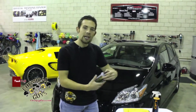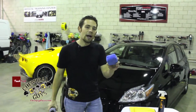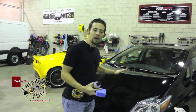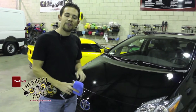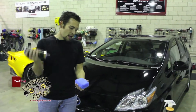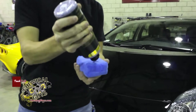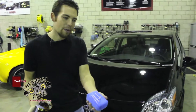The first thing we're going to do here is take our Blacklight and give it a good shake. We're also going to grab our premium microfiber applicator pad and get ready to apply it on the hood. I've already washed this vehicle using EcoSmart, so the surface is clean and ready. We take our Blacklight and put a few lines right on the microfiber applicator pad.